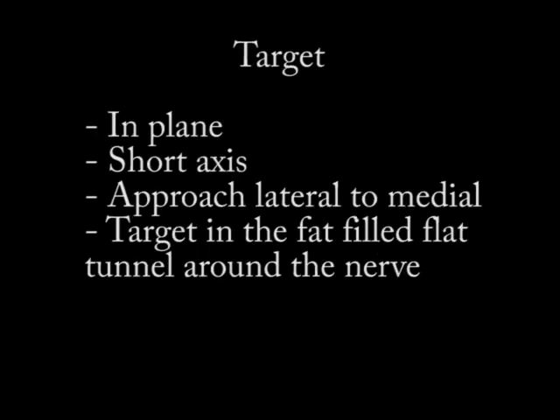Once you've found the nerve in that tunnel, you're going to do your injection in short axis, in-plane, bringing your needle from lateral to medial. You're trying to get your injectate into that fat-filled flat tunnel around the nerve.